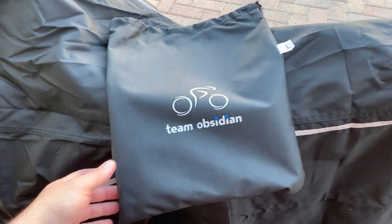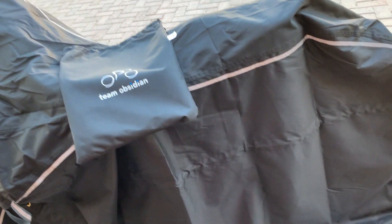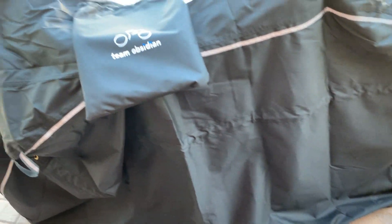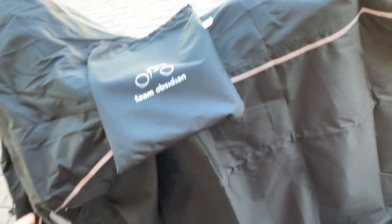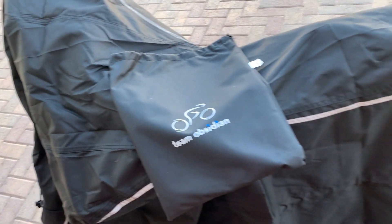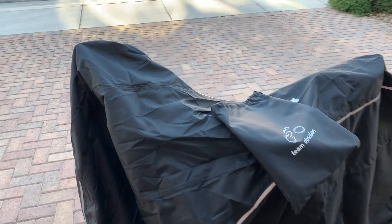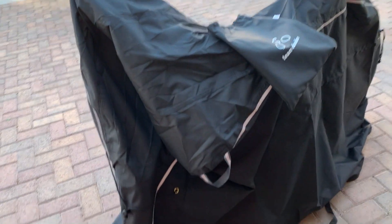It's worth noting that the entire cover fits into this bag. You have to fold it up pretty well to get it in there, but once you do, it's easy to carry around when you need it. We just packed it in the vehicle for when we didn't need it, and took it out when we did.